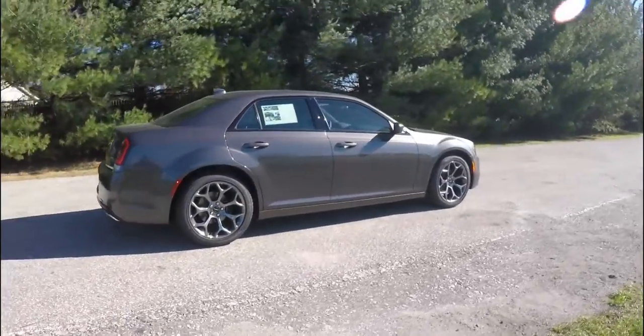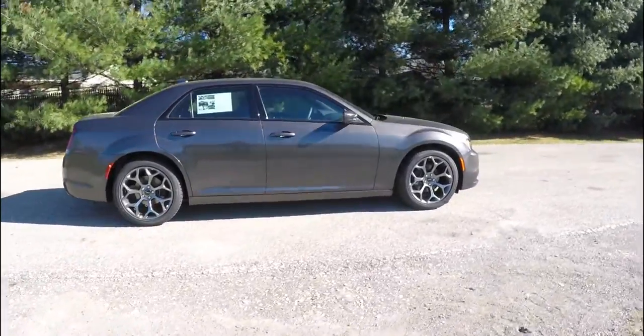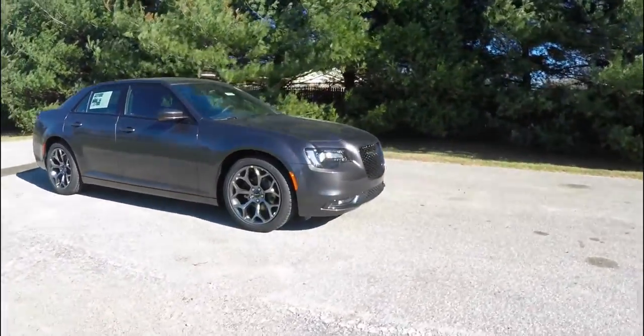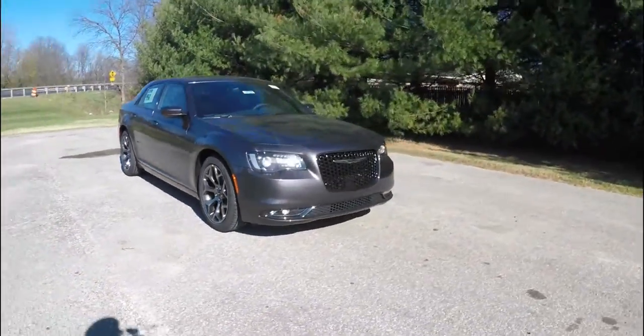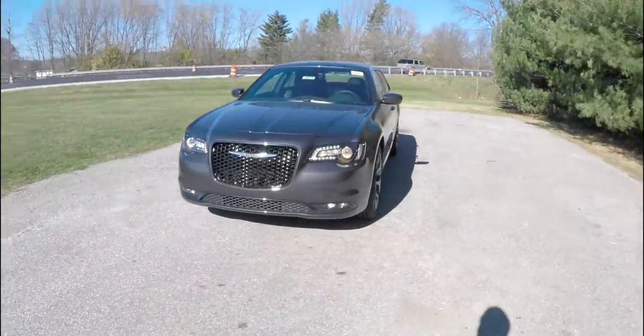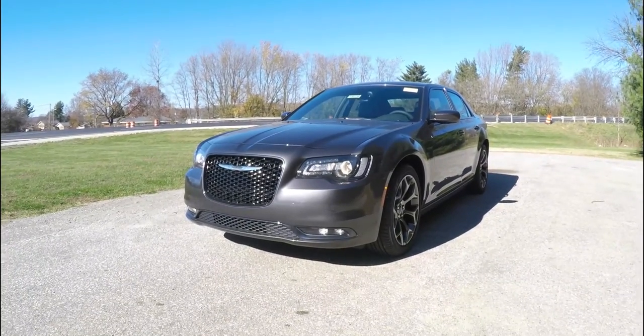That concludes our quick walk-around look at this brand-new 2016 Chrysler 300S. If you have any questions or would like to see this vehicle, please contact our showroom — one of our friendly sales staff will be happy to answer any questions you may have. As always, thanks for watching.